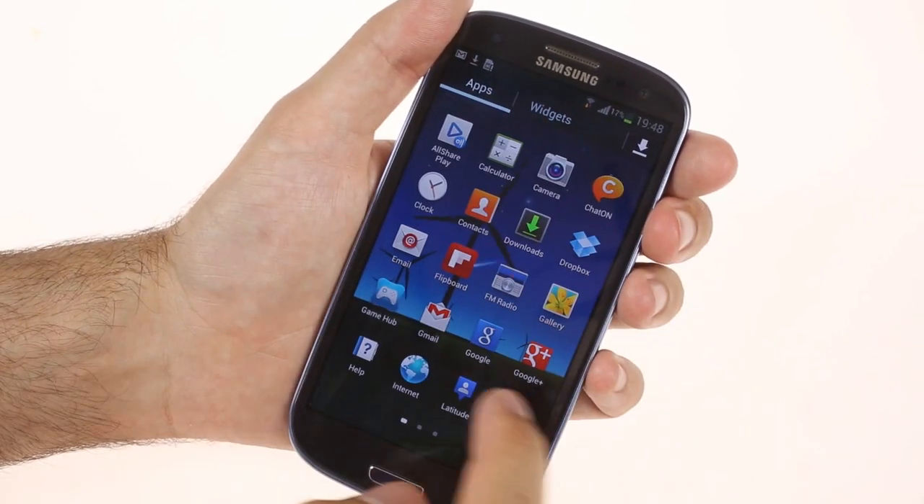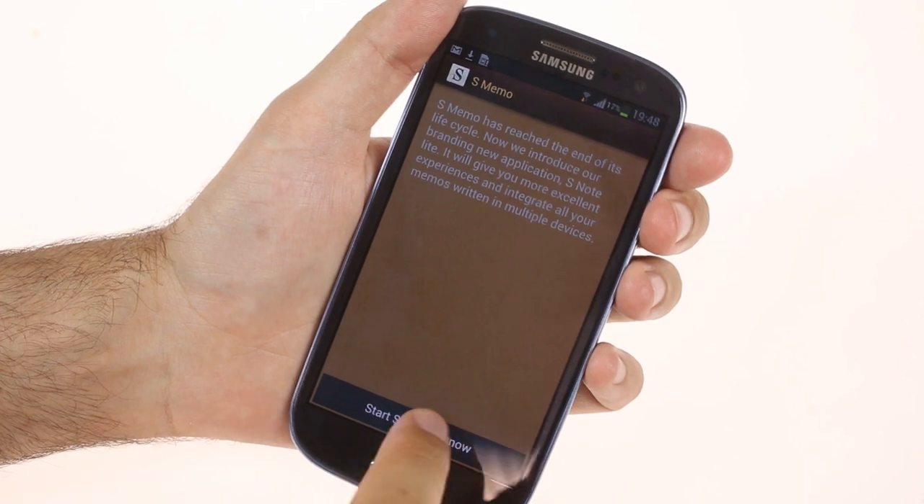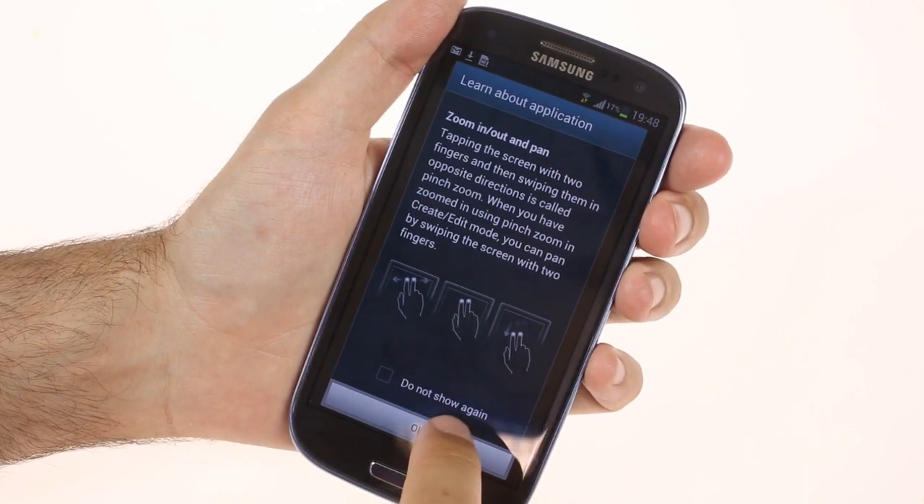The S-Memo app has been replaced with the new S-Note Lite. It keeps the same interface and functionality, but brings on board a few new tricks as well.